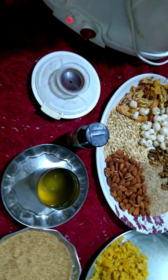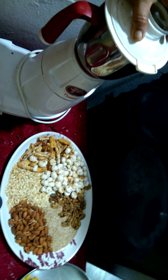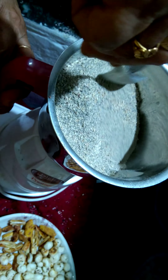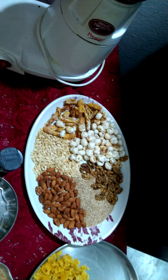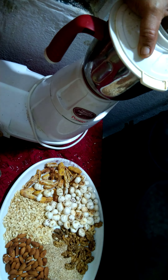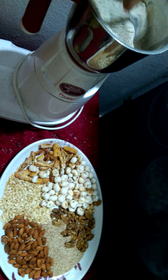We have taken around 200 ml of ghee. It is very hot and warm, so you have to be careful. We have to bind everything together. We are grinding it into a fine powder — if you want you can grind it to a coarser texture, but we are making fine powder. Let's grind one more time. This is done — you can see it is a very fine powder.